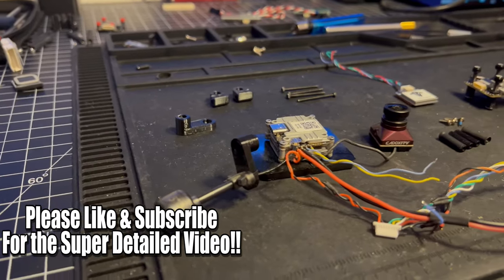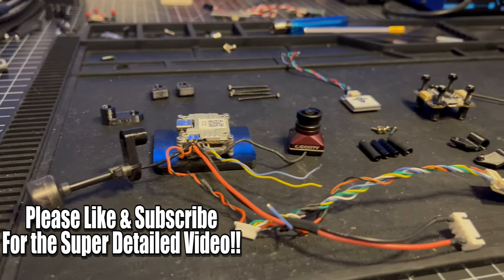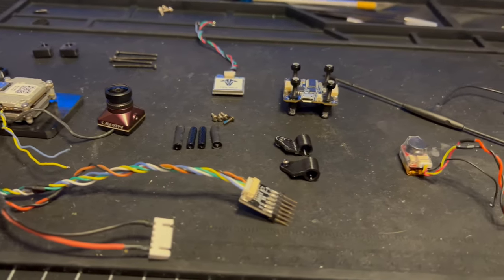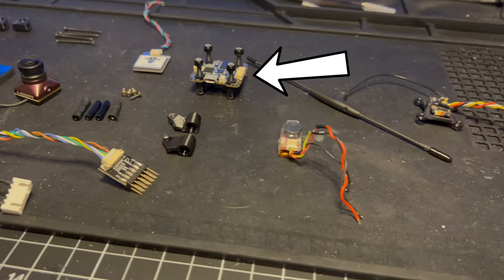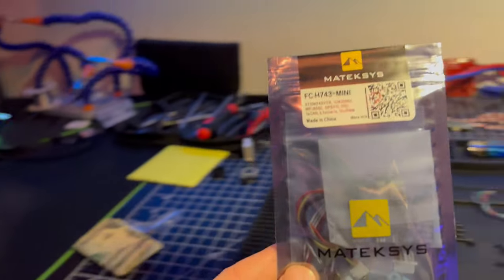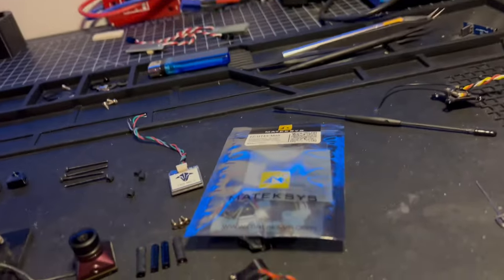Now that we got all of our parts laid out we can go ahead and start building this thing. I do need to mention that this flight controller right here didn't end up working and I had to choose a different one, but I found a great one from Maytek and I will link that in the description.